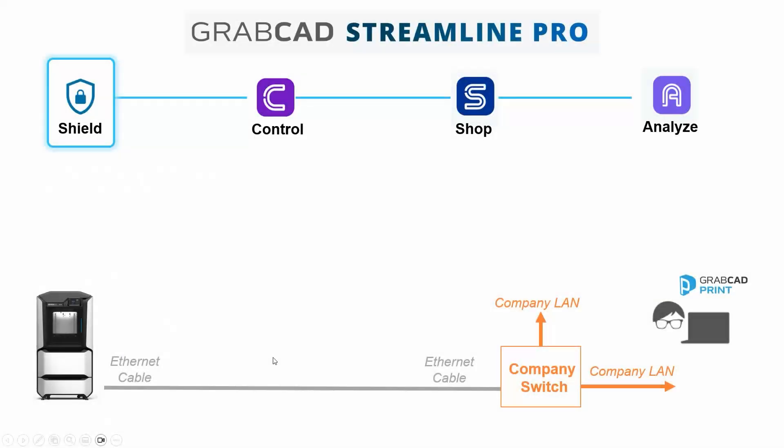Now let's continue on with lesson two: what is SHIELD? In the first lesson we talked about how GrabCAD Streamline Pro is an umbrella product, and SHIELD is the first part of that umbrella.